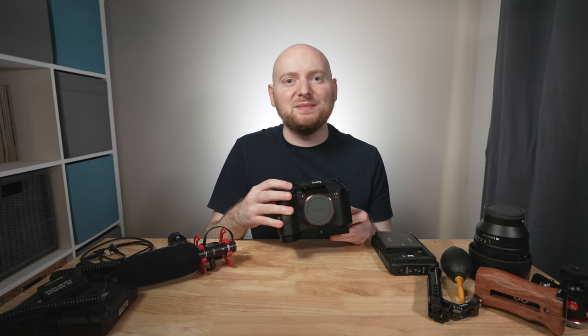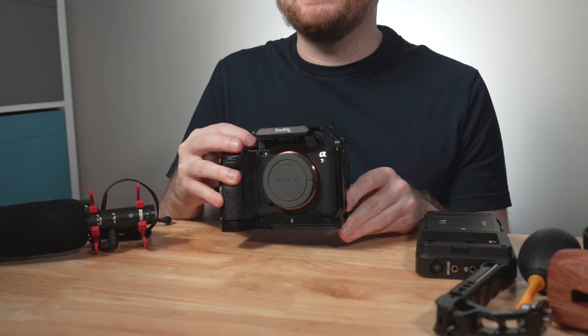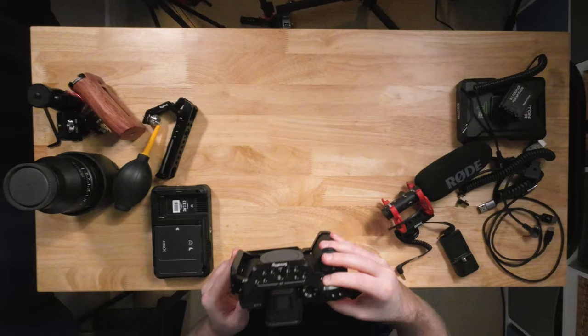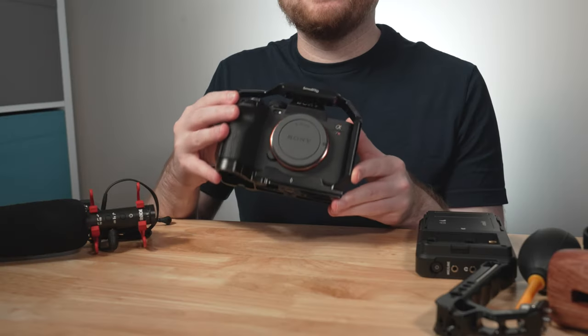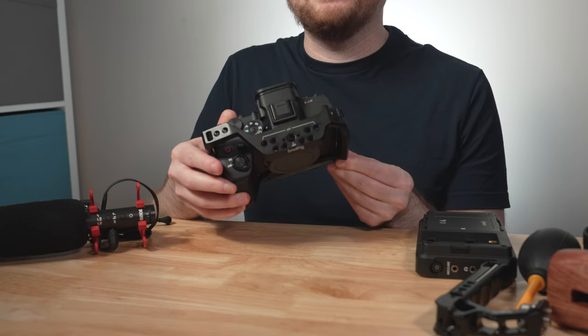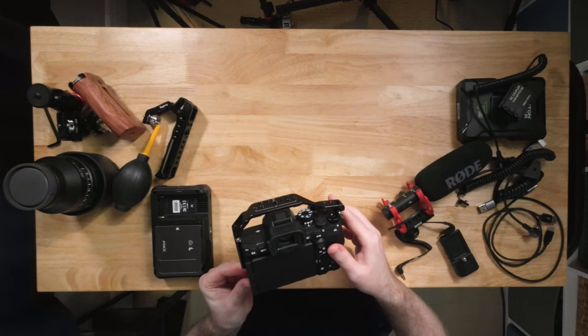Even though I'm going to be covering my Sony a7R5, which is the main camera we're building out, this rig actually works with a number of other Sony cameras. We'll get into that by discussing the cage we're going to use — specifically, this is the SmallRig 3667. I actually have a video on this cage on my YouTube channel already, talking about it in the context of using it with the a7 IV.